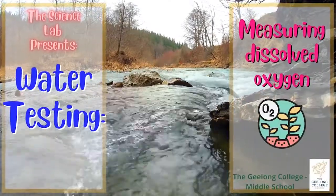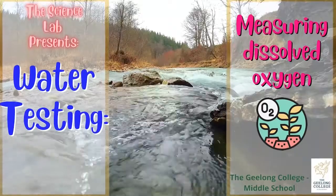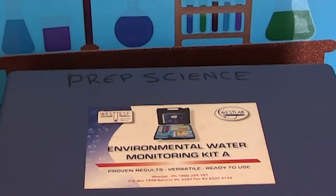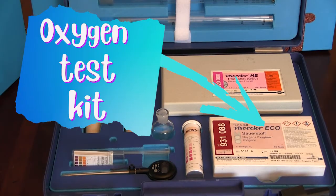Welcome to the Science Lab. Today we're focusing on how to measure dissolved oxygen levels in water. We're going to use the dissolved oxygen test from the West Lab Environmental Water Monitoring Kit.